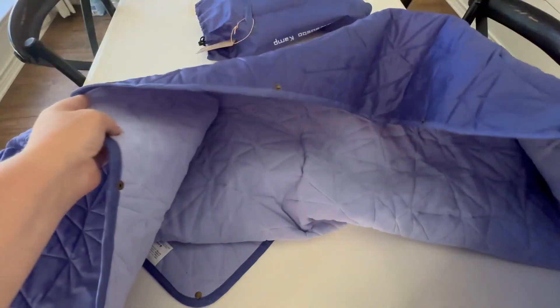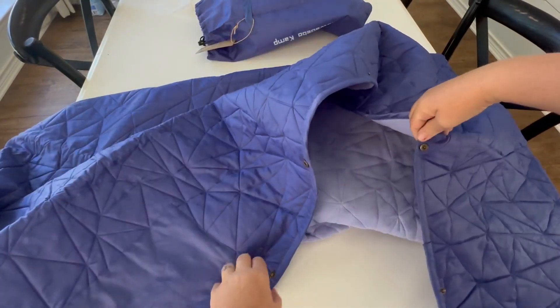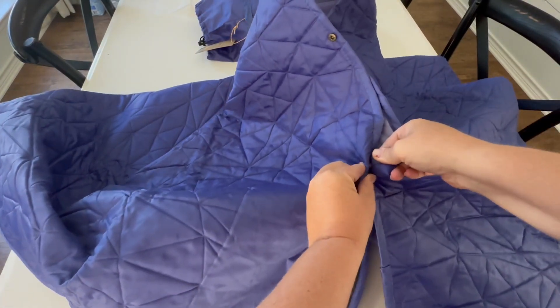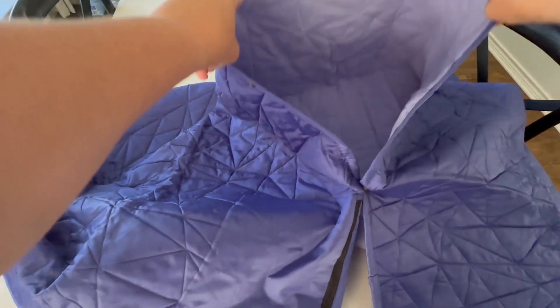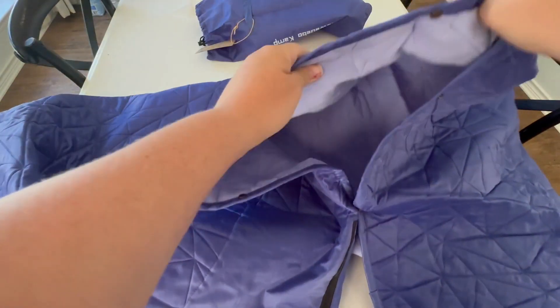What's great about these buttons is you can throw the blanket over your shoulders with your head coming out here, clip it together, and it stays on you. You can even make it like a hood.